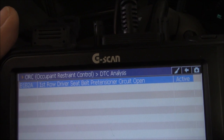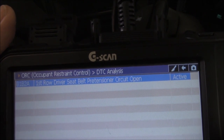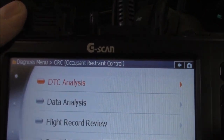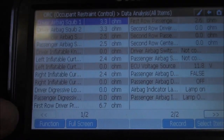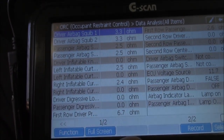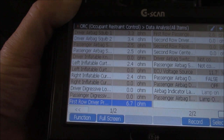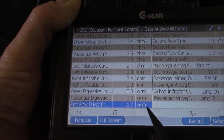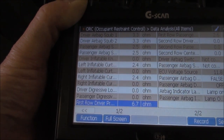It says we have a B1B2A, which is a first row driver's seat belt pre-tensioner circuit open. So we have an open circuit. Let's escape out of that and have a look at some data — that's always important to look at. This is the first row driver's pre-tensioner. It's got some resistance readings. It's not showing as an open circuit; there's nothing wrong with it whatsoever at first glance, but let's look at that in detail.